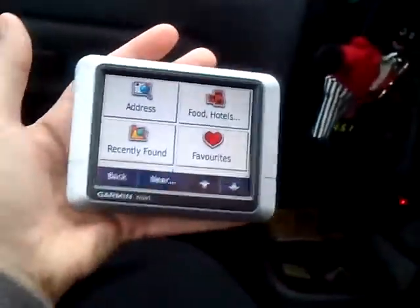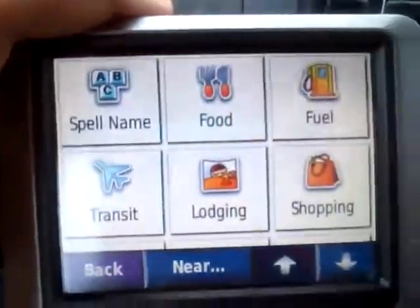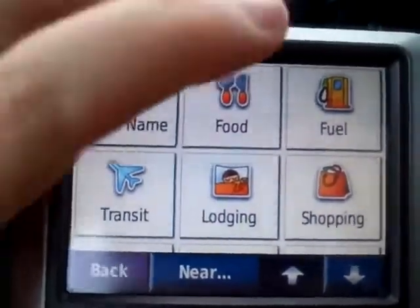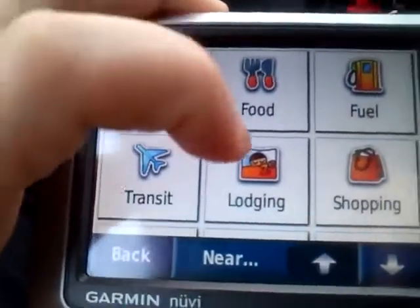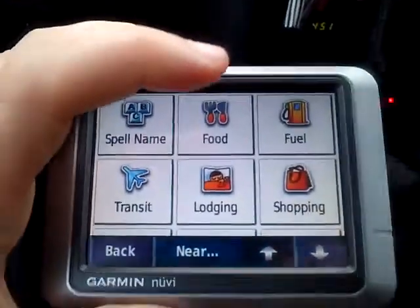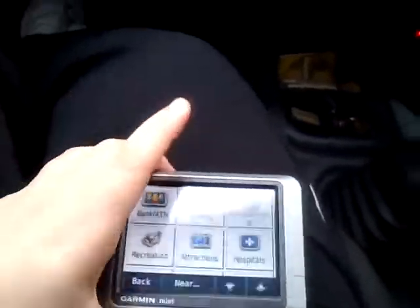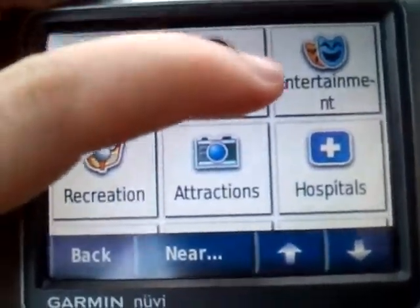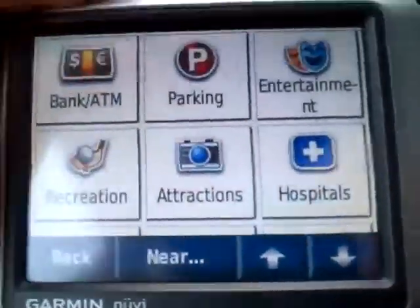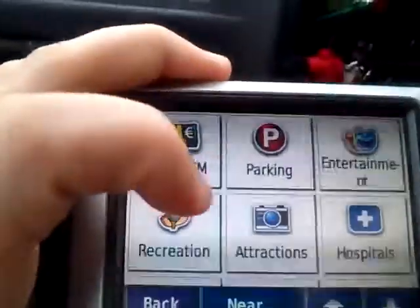Obviously I'm a girl and it fits nicely in my hand. So here we have places. You can find food, fuel, airports, hotels, shopping centres, and we go down to my favourite — you can find attractions, museums and stuff. And hospitals for an emergency. Parking. Very important things like banks and recreation for golf.